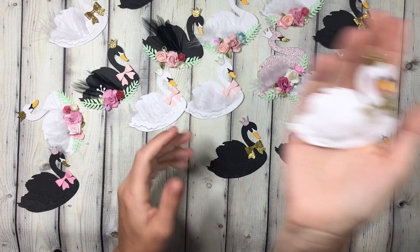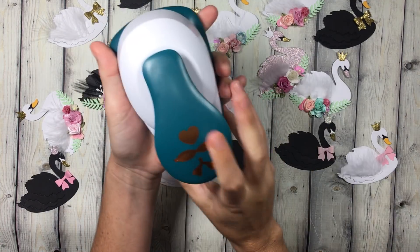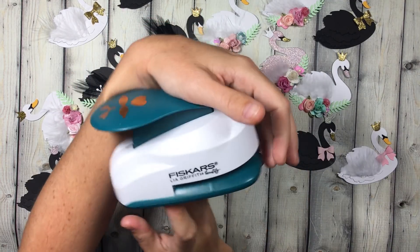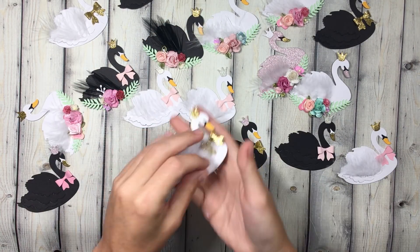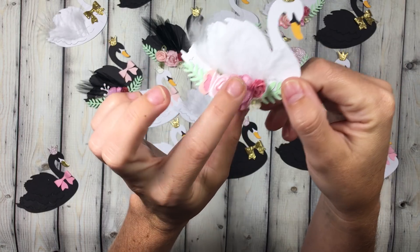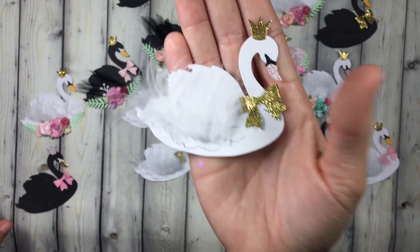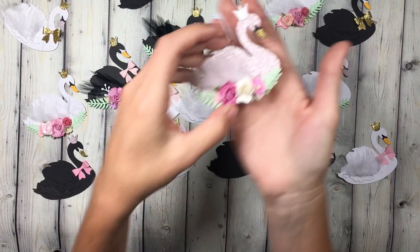I added feathers to most of them, especially all the white ones, and then I added a bow. This is the new Fiskars bow punch from Joann's — I'm sure you can get Fiskars punches anywhere, but this is the new one. Leah Griffith — and these tiny little bows around the neck are from that punch. The other ones I added a bunch of paper flowers or silk flowers, and I changed up the beaks: some are pink, some are gold. I also made a pink swan.